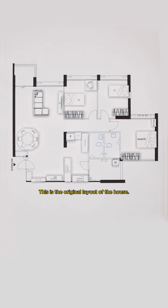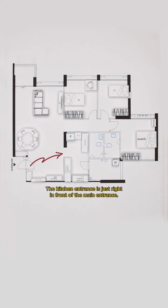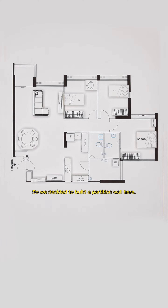This is the original layout of the house. The kitchen entrance is just right in front of the main entrance, so we decided to build a partition wall here. Then we hacked the wall here and built a partition wall.